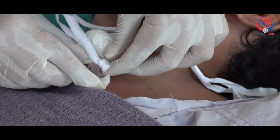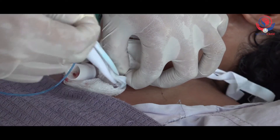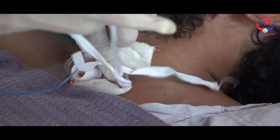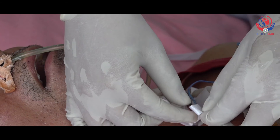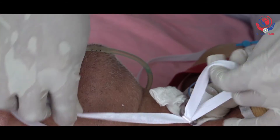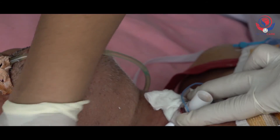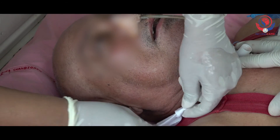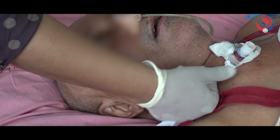Remove the previous ties, then using the dominant hand, thread one end of the new tie into the eye of the tracheostomy tube on one side and tie it. Bring the other end of the tie around the neck of the patient to the second eye of the tracheostomy tube and tie it properly. Do not fasten the tie too tightly — it should allow one finger to move freely underneath.